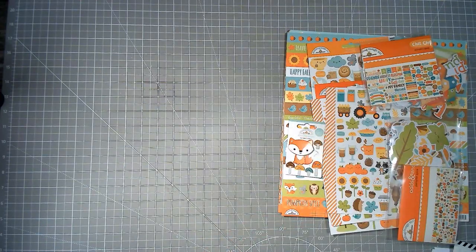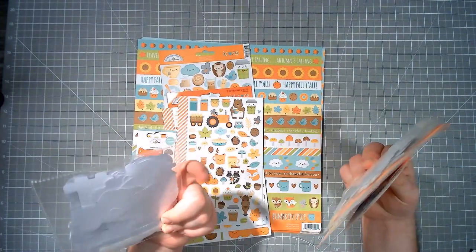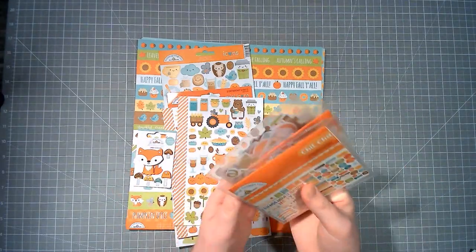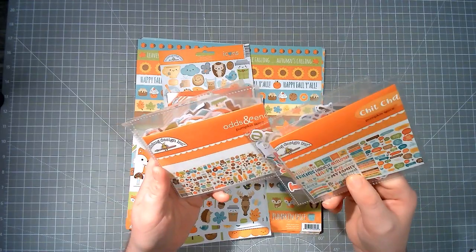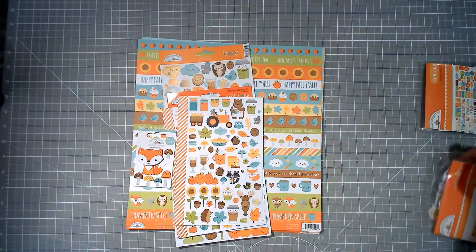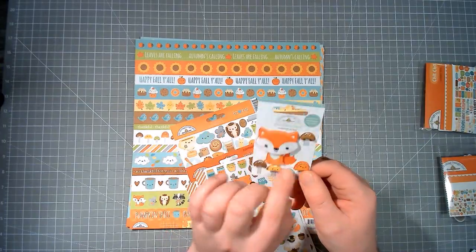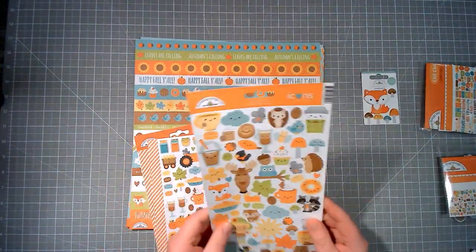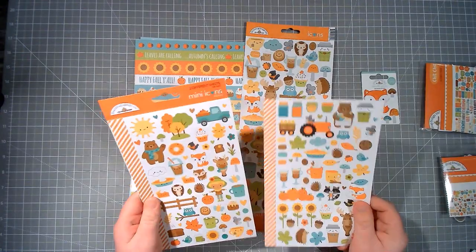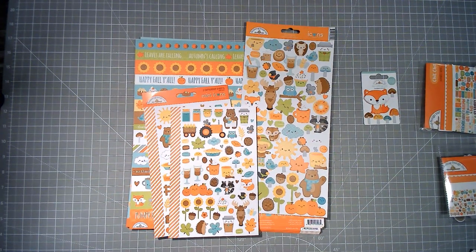This is Doodlebug Pumpkin Spice. I've split it because their ephemera packs are so massive they didn't fit — I store my ephemera in little CD wallets. We've got the Chit Chat and the Odds and Ends: loads of leaves and autumnal animals. Of course the leaves have got the Doodlebug smiley face on, but I'm going to embrace it today. I've also pulled out a Doodle Pop — this is the fox — and some mushrooms, plus the icon stickers with trees, leaves, and the mini icon stickers.